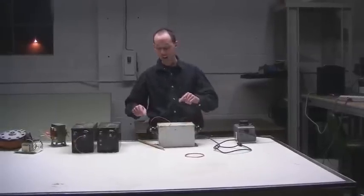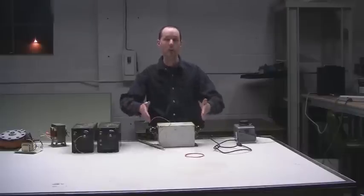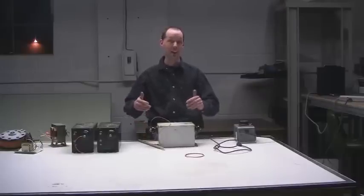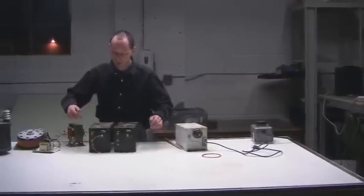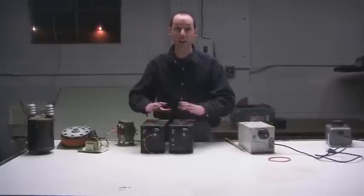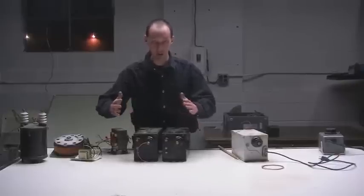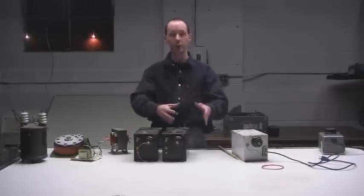That simple test also works for phasing NSTs. When you connect two NSTs together, you don't want to increase the voltage — 12 or 15 kilovolts is plenty. You want more amperage, because 60 milliamps isn't a whole lot. So you connect them in parallel: wire from here goes to here, and the wire from here goes to here, then connect those off to your power. You just mirror the connections on the other transformer, connecting everything in parallel.